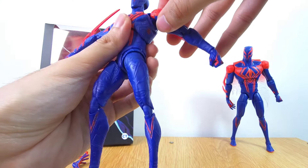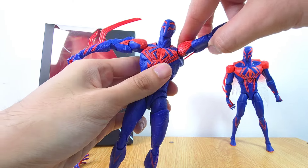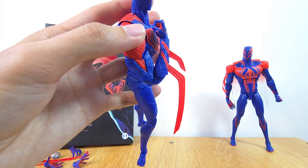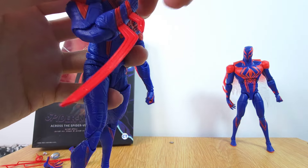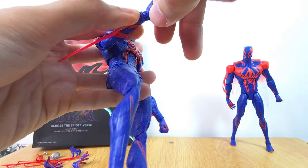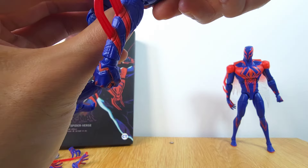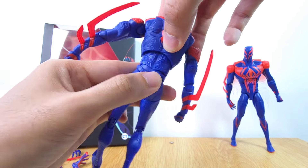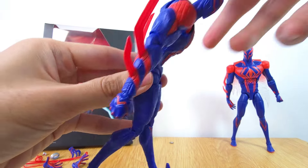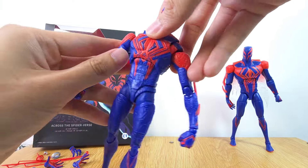In terms of the shoulder joints you have a bicep swivel and extra articulation, so you get a nice T-pose. The elbow joints bend back very nicely and don't break off. For the wrists you have a nice ball hinge movement so you can rotate and move them as you want. For the ab crunch, once you make that torso modification the upper torso can go forward nicely. You have to push the gap back to let it return, and the lower waist can also crunch forward. You get a nice swivel that's not too loose.